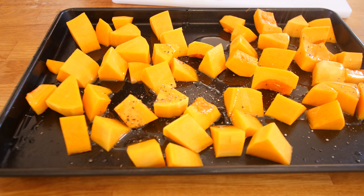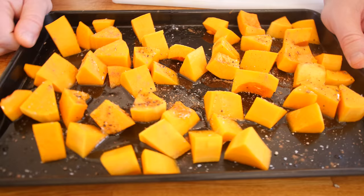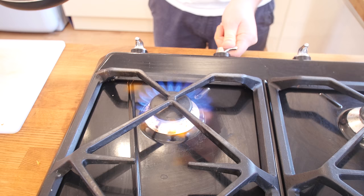Butternut squash going in — drizzle of olive oil, good grind of black pepper, salt on top, and a shake of nutmeg just to give it a bit of an autumnal vibe. The weather is changing, it is getting cold again — I missed the summer already. We are going to put this in the oven to roast and caramelise. It is going to add so much flavour to this ravioli.